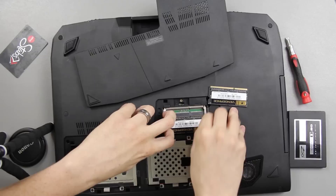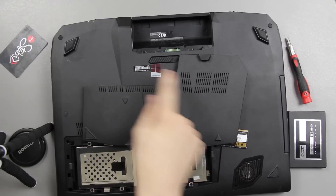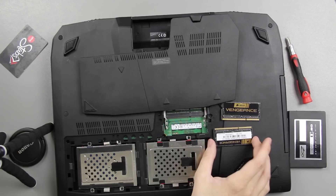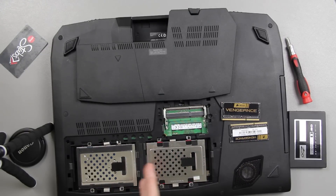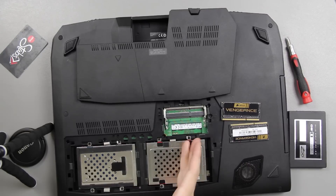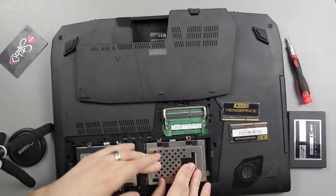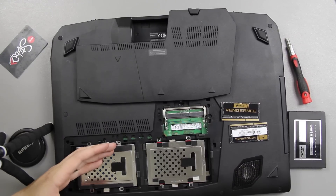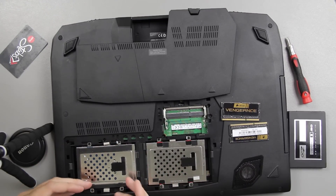Now, if you have the DB71 model, you get an SSD right here and you get an HDD right here. For some reason when you run Intel Rapid Storage Technology and look at it, this is SD0 and this is like S04. So what I did was I just took them and swapped them around — I made this the SSD, the boot drive, and I made this the second hard drive. To me they almost seem like they come backwards from the factory, so I put the SSD boot drive right here and the hard drive right here.